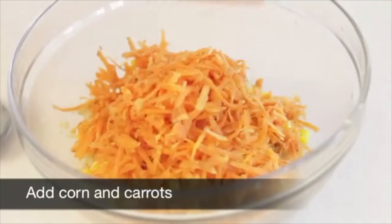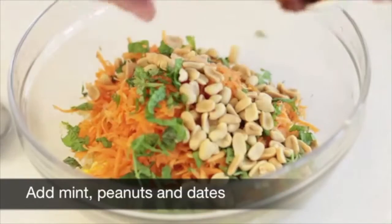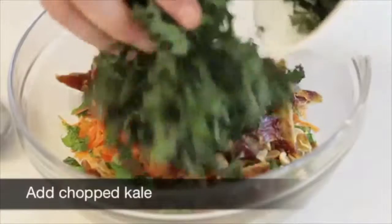Add the corn and carrots. Add the mint, peanuts and dates. Add the chopped kale.